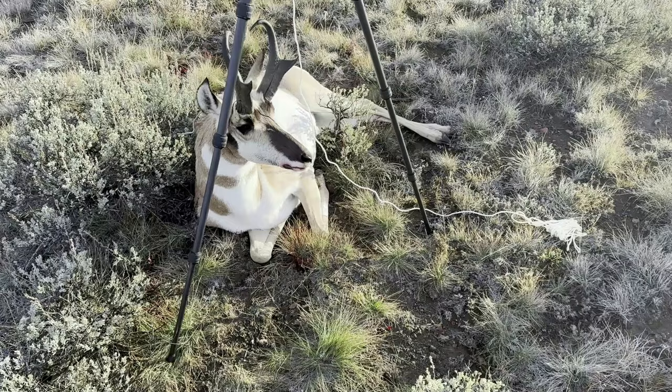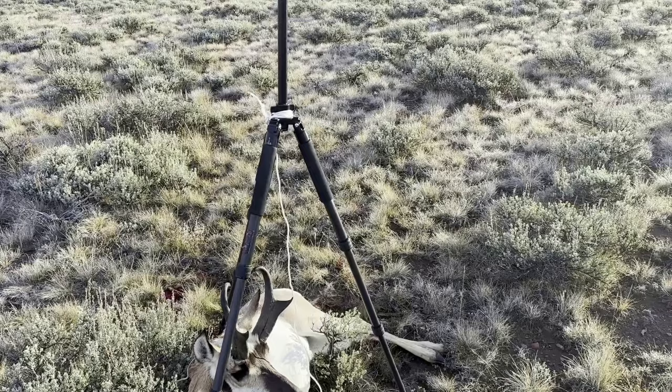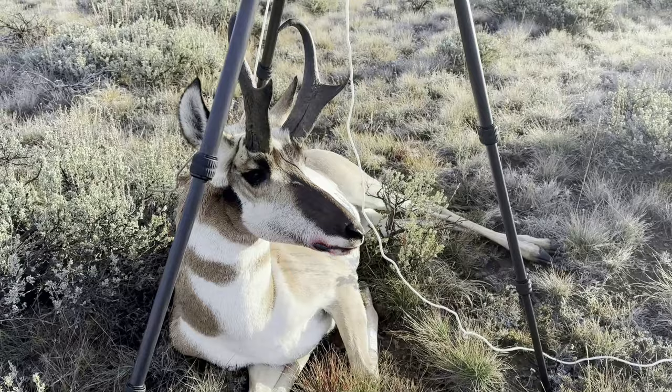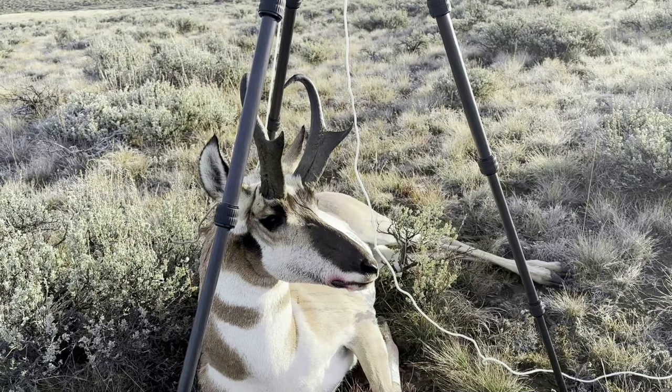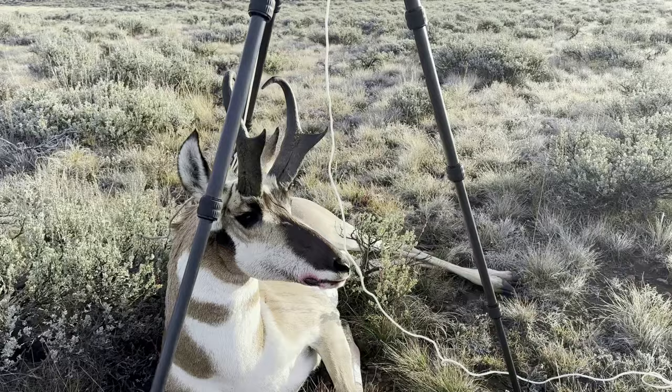What I like to do with my antelope or any other critter is, once I harvest them, I'll set them up either with branches or in this case a tripod. I've got it suspended with a cord up to the tripod, and you want to overextend it because when you take them down, even with rigor mortis, they will settle a little bit. So keep them high and tight.